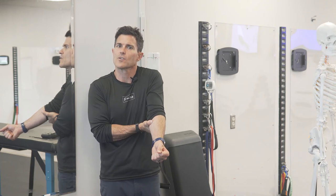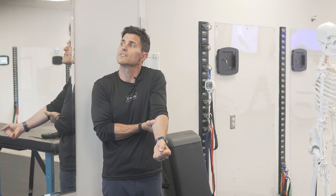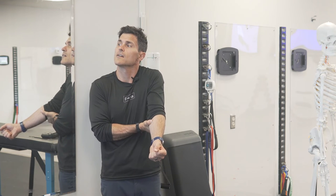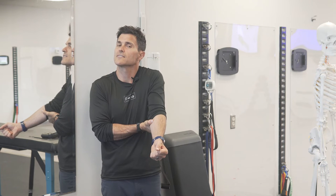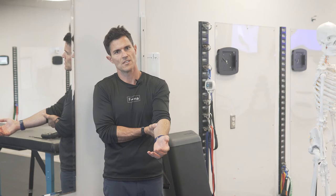Now I'm going to flex the muscle by shrugging up and tipping my ear over to the opposite side, looking up, rotating to the opposite side, and then relaxing it. You can do that for about 10 to 15 seconds and then resume the same position.